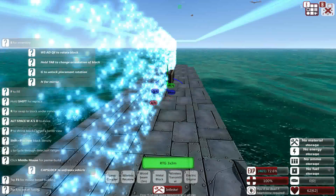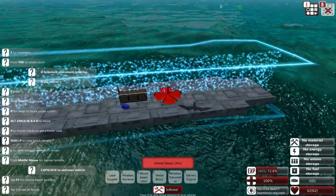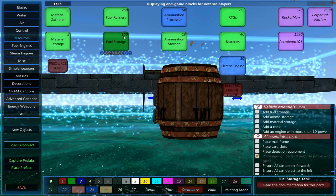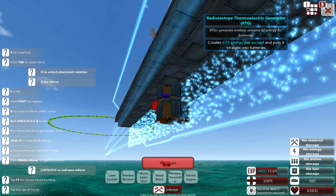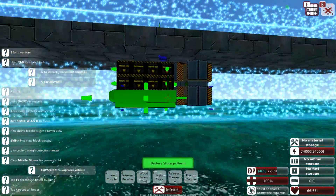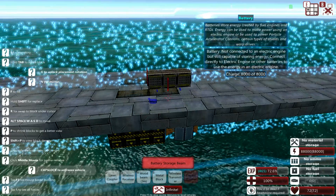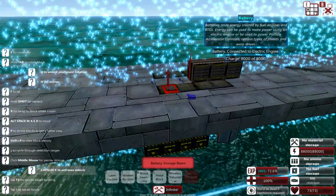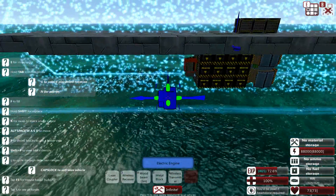So we have altitude, pitch, and roll set up. To affect the craft, we're going to need some engine power. For now, just for ease, we're going to use an RTG system. The RTG is very expensive but produces energy all by itself — it doesn't require materials. Then I'm just going to put in some batteries, and then put down an electric engine. So we have 3000 power, all being powered by this RTG.